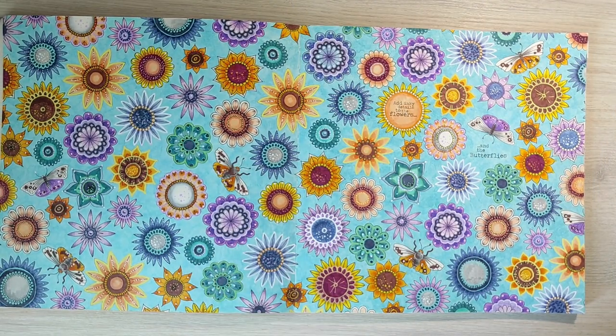The next double page spread was a real experiment for me. I colored it using only water-based markers and some Posca markers — no color pencils, no other materials. That's why the colors are so bright. They are a little too bright, a little too bold for my usual style. But it was a very interesting experiment and I also like the result. I used the water-based markers for everything including the background, and Posca markers for tiny details and the outlines of the flowers.